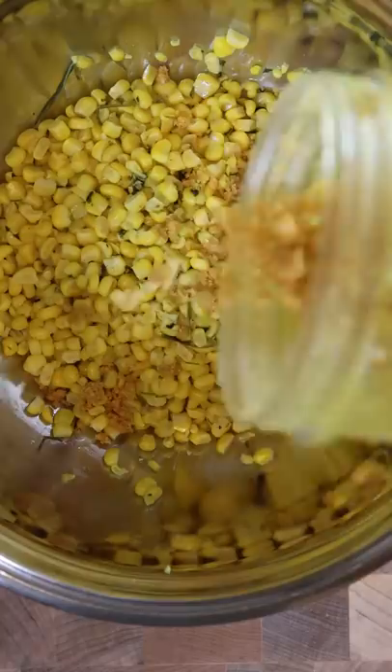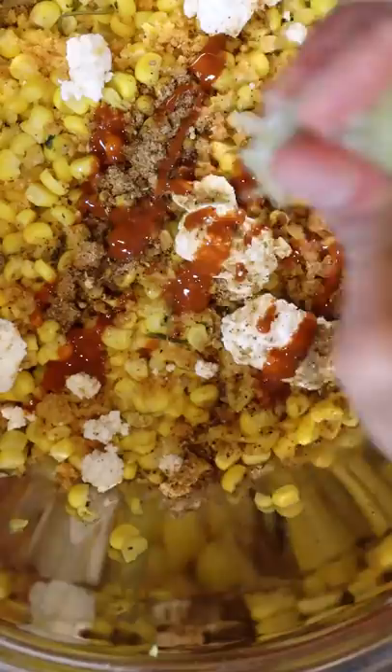You guys already know my favorite chips are Miss Vicky's jalapeño chips. I just blended that up, and once the corn was cooked I put that in a mixing bowl and added my Miss Vicky's. And instead of cotija cheese, I'm using paneer, which is a type of cottage cheese.